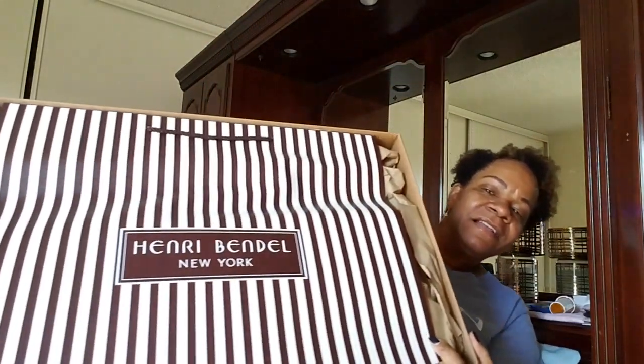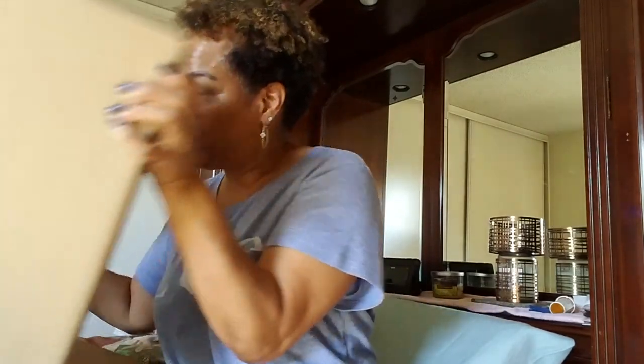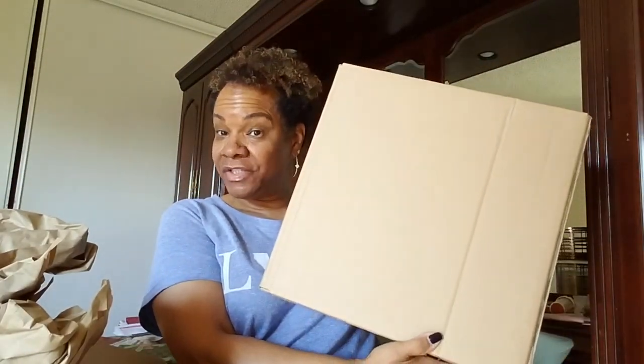I'm like, why did they send this big old box? But anyway, it is what it is. On top you can see a shopping bag — and that is a big shopping bag. I did check the measurements on this item and I'm like, oh my god, I know it's not this big. But let's just jump into it. There's the receipt and some brown wrapping. I have to give them props for their packaging — they're making sure nothing's going to happen to the item in shipment.